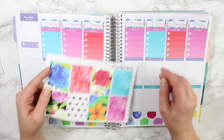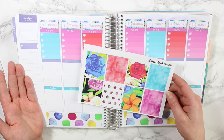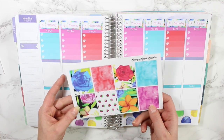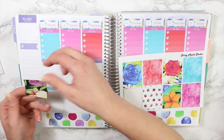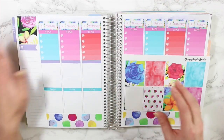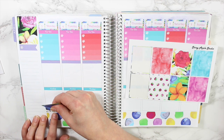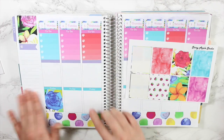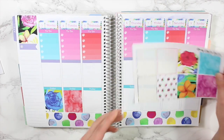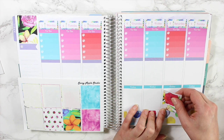I decided to put the today headers at the bottom because the full boxes look nicer there, and I'll use the middle section for all my little tidbits. Now let's choose the box for the thankful thought area. I initially wanted to choose this one, so let's stick with it. I usually don't care for black in my planner, but it looks so pretty with the flowers. I'll just line it up at the bottom and then put this gorgeous flower one on Saturday.